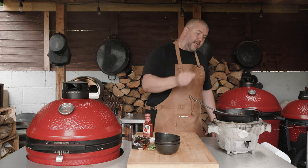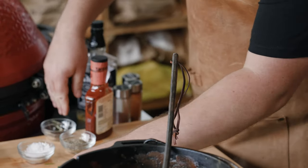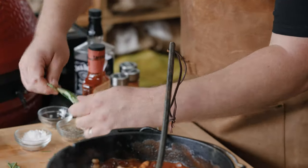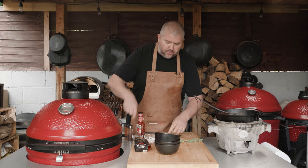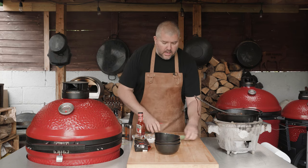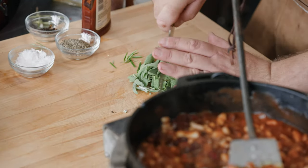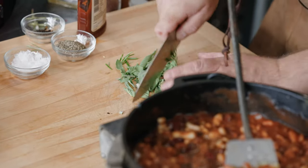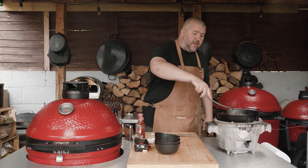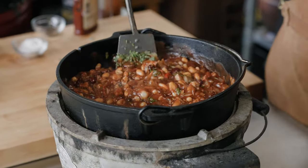I'm also going to pop in a cinnamon stick just to add another little dimension of flavour. And I'm going to stick some fresh herbs in there — trust me, putting fresh herbs into these beans really does work, so give it a go. I'm using rosemary and sage that I've picked from the garden. I'm just going to take the rosemary off the stalks, finely chop the herbs up, and then into the mix they go. Lastly, just going to finish with about half a teaspoon of pepper. Give it another stir and we're just going to let this simmer away for about an hour.